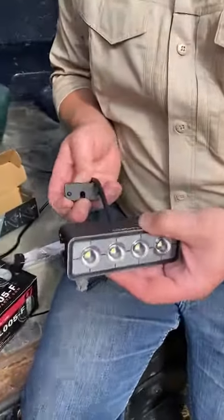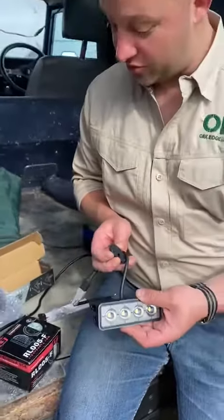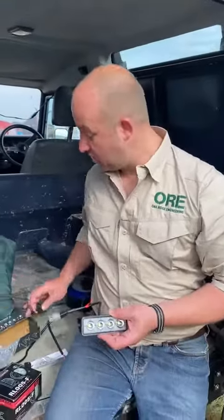So a cool little feature from Light Parts — 35-degree floodlight, reverse type approved, RL006F.